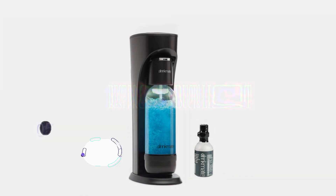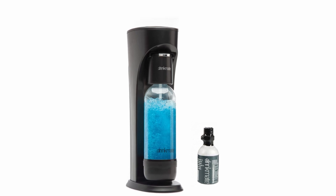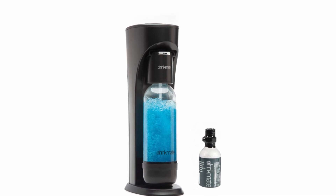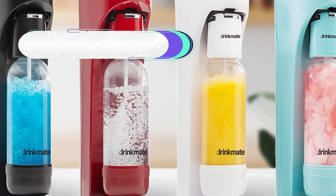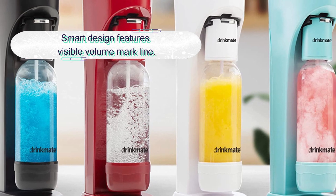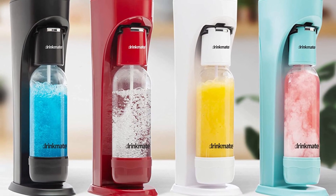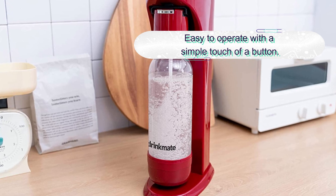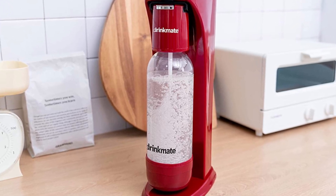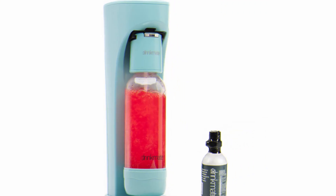Number five: Drinkmate Sparkling Water Maker. The Drinkmate home soda maker is perfect for those who want to be more adventurous with their fizzy beverages. Not only does it carbonate water, but you can also use it to breathe life back into flat beers, cocktails, wine, juice, or other beverages. With Drinkmate's patented fizz technology, you can tackle anything from apple juice to wine, and it's entirely safe for kids to use too.